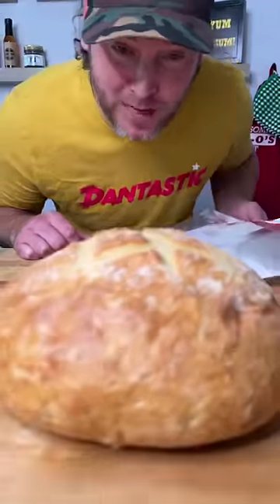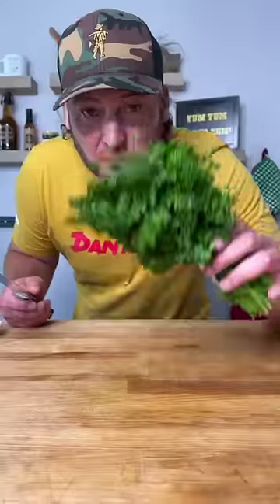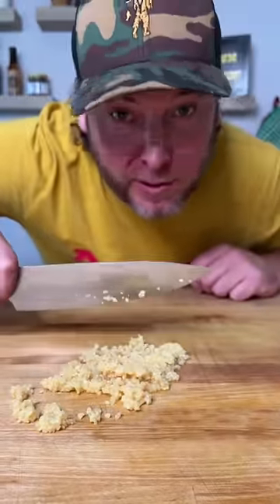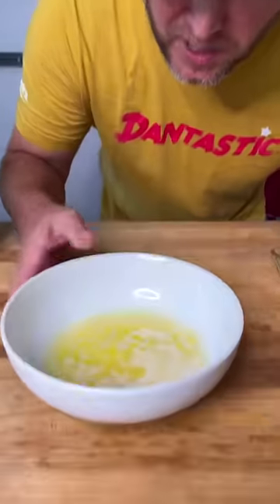It's time to make crack bread. First we're gonna cut our bread in half. Get you some parsley, get your parsley all chopped up. Now we're gonna dice up a bunch of garlic. You're probably wondering how I got so good at that — well I've been doing it for years. One stick of unsalted butter, get your butter melted.